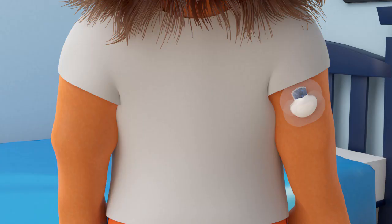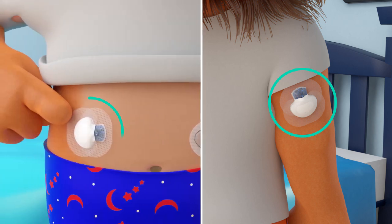You can wear your sensor on the back of your upper arm like Lenny. And depending on which type of sensor you have, you may be able to wear it on different areas.